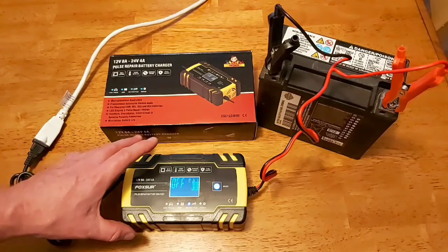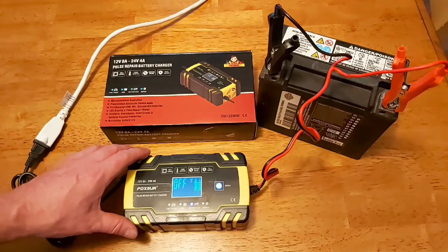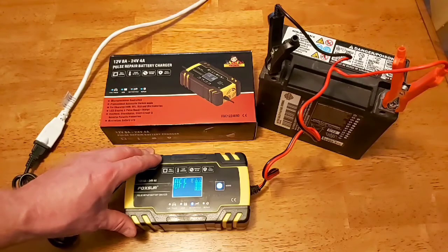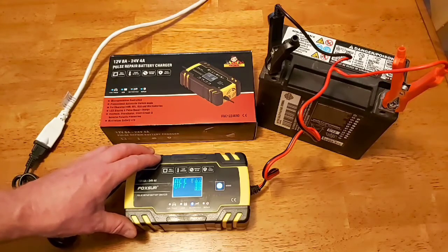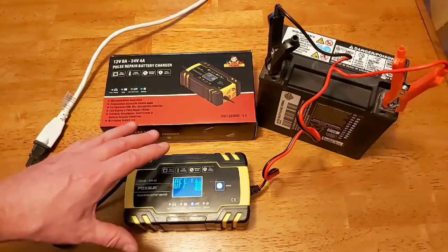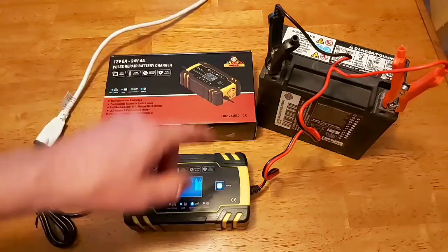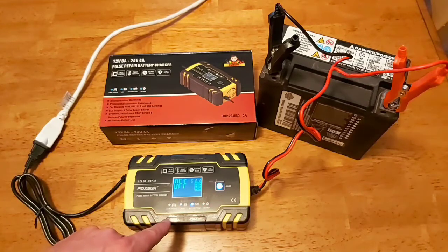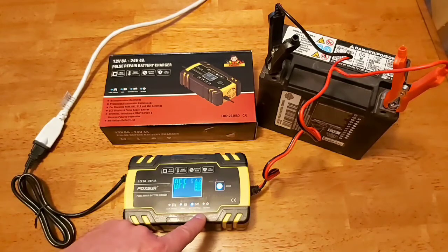What I'll end up doing is a long-term durability test on this down the road, and we'll try hooking it up to some deep cycle batteries at a later date. But I just wanted everybody to see what it looks like outside of the box, how to set it up, and how to go through the different modes. There are four different modes: car and truck, AGM, motorcycle, and repair.